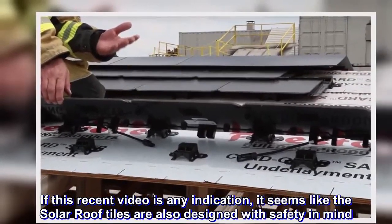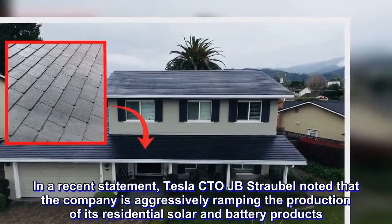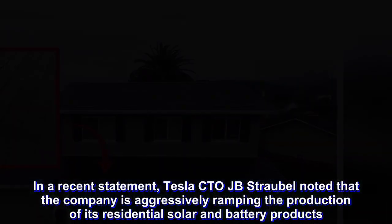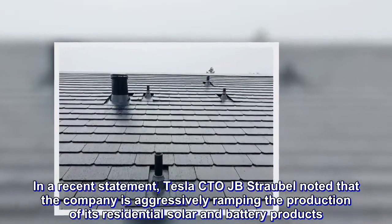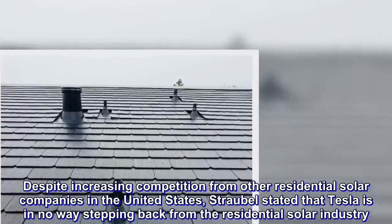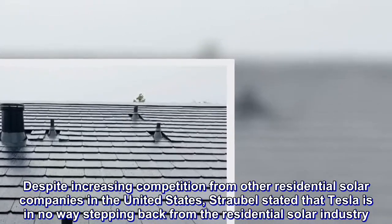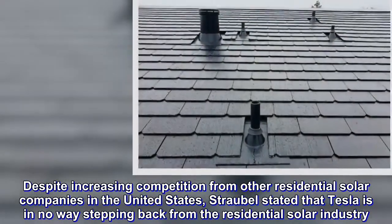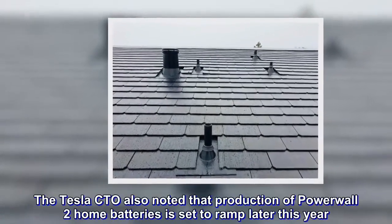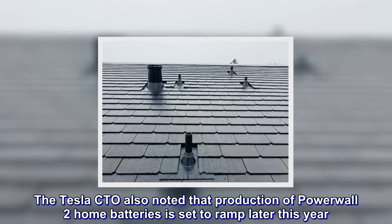In a recent statement, Tesla CTO JB Straubel noted that the company is aggressively ramping the production of its residential solar and battery products. Despite increasing competition from other residential solar companies in the United States, Straubel stated that Tesla is in no way stepping back from the residential solar industry. The Tesla CTO also noted that production of Powerwall 2 home batteries is set to ramp later this year.